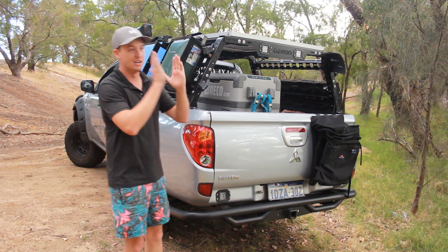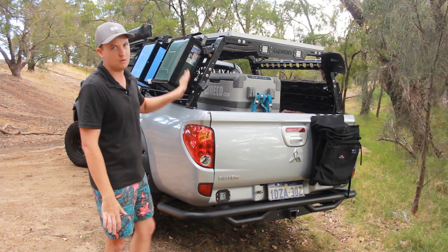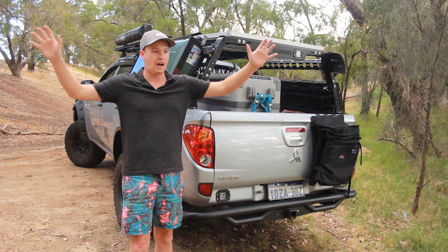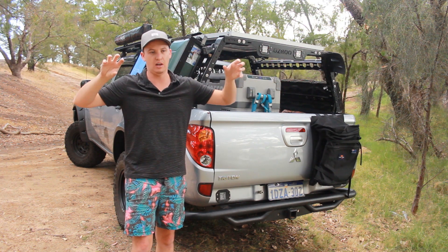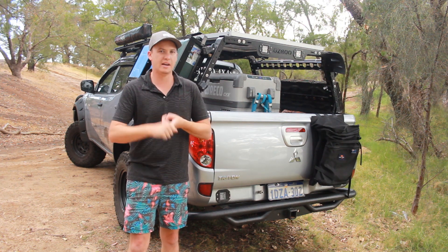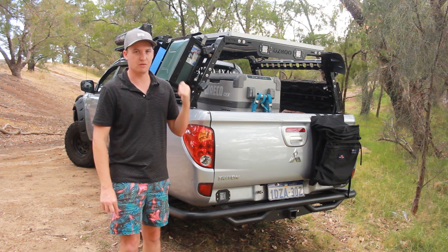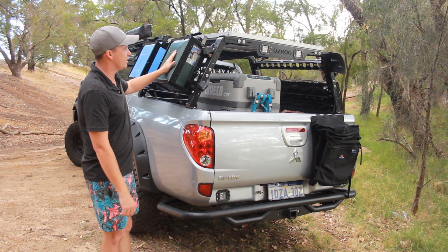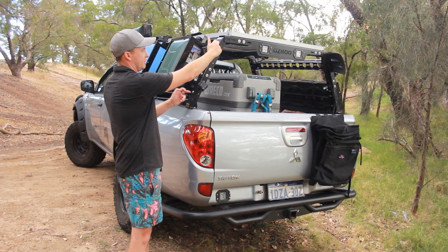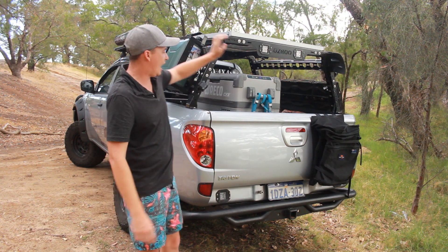40 litres for one person is absolutely oodles of water, and it doesn't actually take up any space in my tray. A few people on my Instagram said it's probably going to be a width issue, but they don't come out any wider than my flares. I could have gone with Roe Packs, which is a full mounting system with different styles of water tanks, but I didn't want to go that way — it was about $600-700 for the full system and I couldn't justify that just for water. I'll just get two 20 litre jerry cans — these just have three bolts to hold onto the rack, drill one hole and the whole system is mounted up.